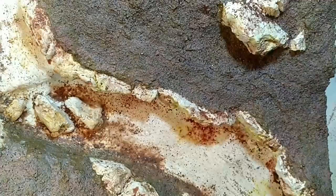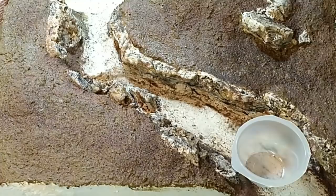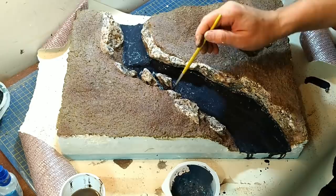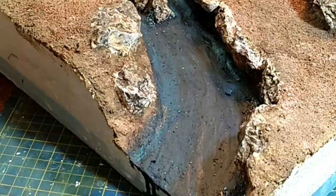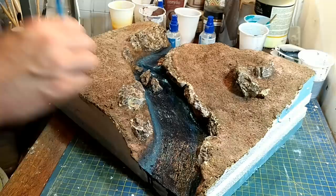Then some acrylic paint washes for the rocks — my usual raw umber, burnt sienna, burnt umber, and then a black overwash after the first two or three layers have dried. Then I start painting the river base. I've just made up a bluey colour here, mixing a bit of dark blue and a bit of forest green, and then highlighting edges with a few lighter colours — kind of a turquoise, marine kind of colour to offer the impression of depth in the river. I just kept going with that until I was happy with the colour.